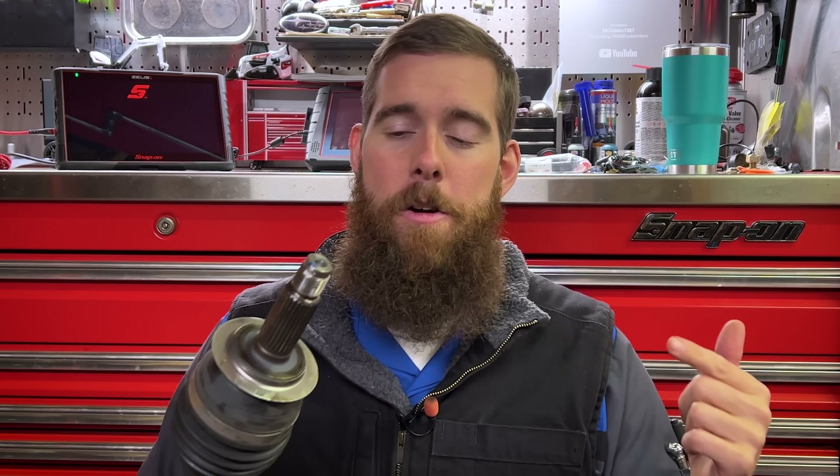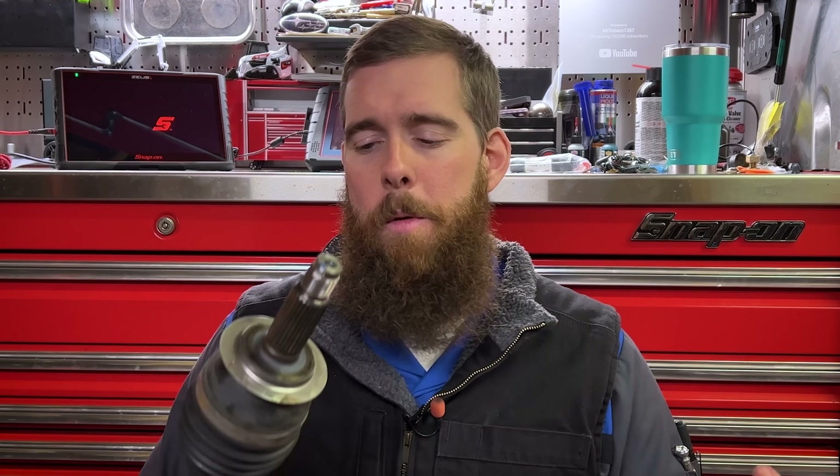Greetings viewers, welcome back to the channel. In today's video we'll be taking a look at CV axles. In our last video we had a 2019 Forester in for several issues, and one of those was a clicking noise when they turned. It turned out to be a failed driver's side front CV axle. Today's video we're going to talk about CV axles — what they are, how they work — and we're going to tear down this CV axle and see exactly what was causing all the racket.